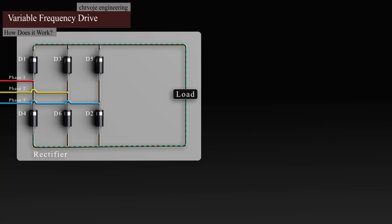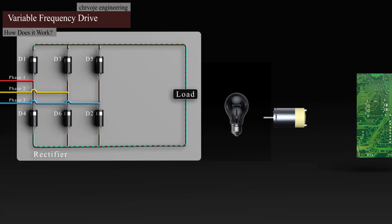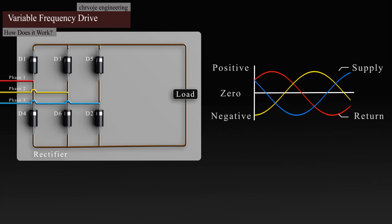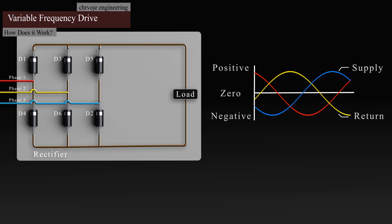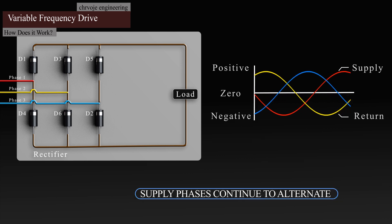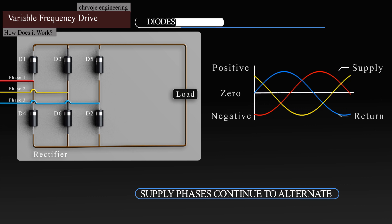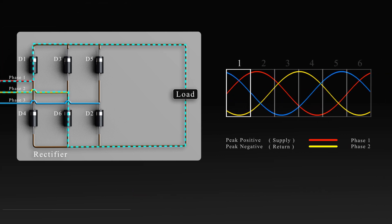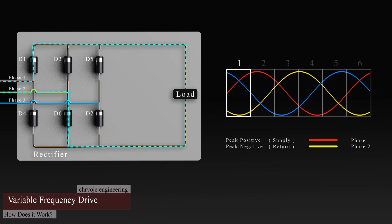The load can be anything — a lamp, a motor, or an entire circuit. In this case, the load will represent the rest of our VFD circuit. The electricity will continue to alternate in supply phases, but the diodes will only let the peak phase pass, blocking the others. I'll just animate this peak phase.